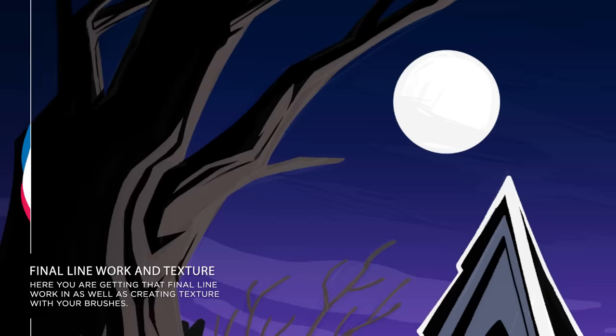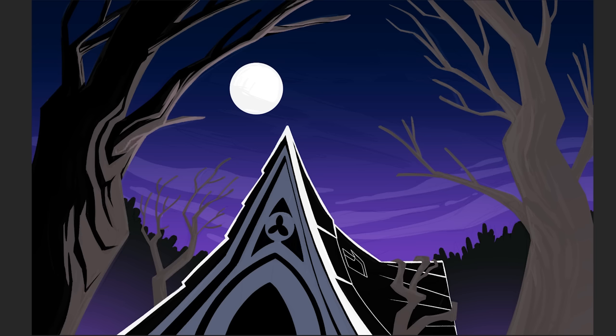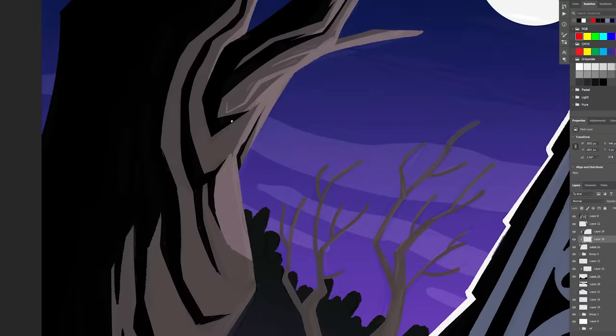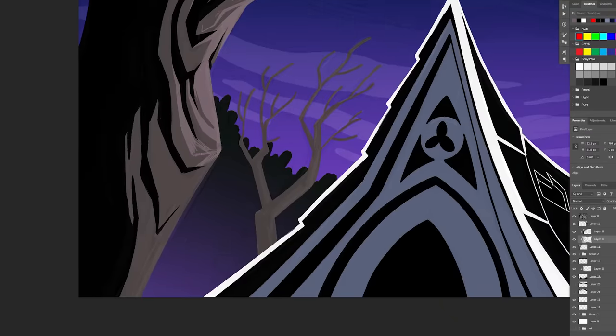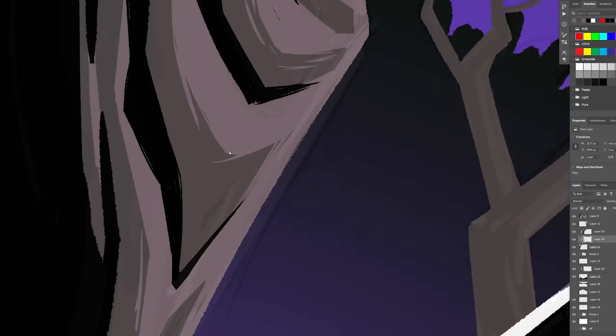Now we're really branching off from the original drawing and discovering the final line work. In this case there's the black solids, then the white areas, and then there will be the ultra-white highlights that show us where the moon is. It's a really nice pen and ink style with lots of hatching that follows the form of the trees.